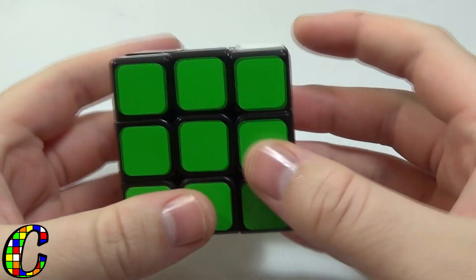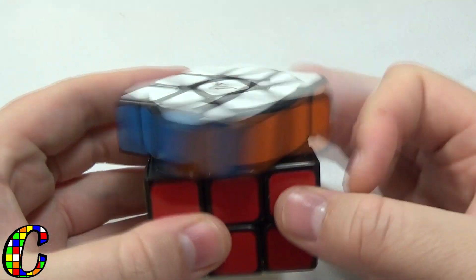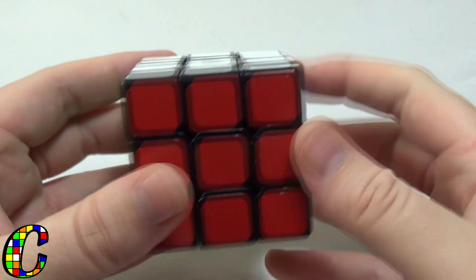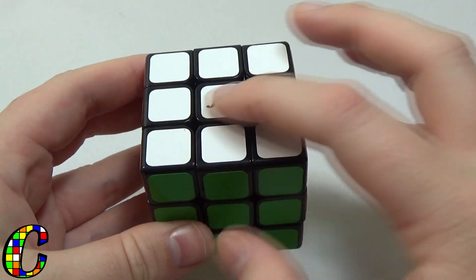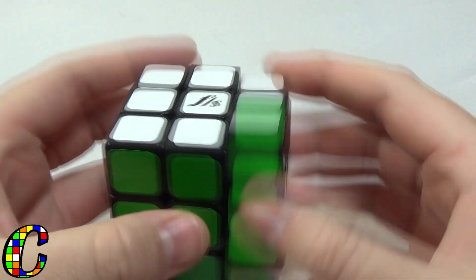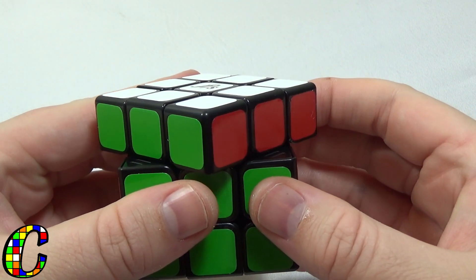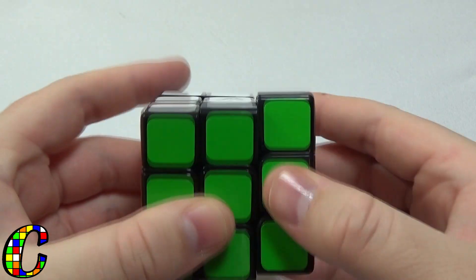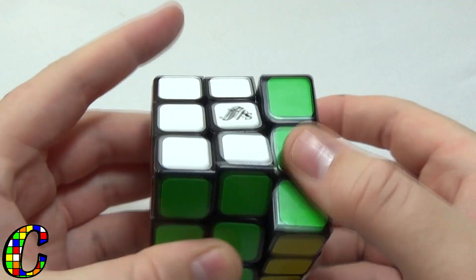This cube feels a lot like a Shuangren — it has that same kind of airy, really fast feel. Honestly, it already feels like after you've broken in a Fengshi Shuangren, probably three or four hundred solves in. It already feels super quick. The M slices are really nice. Let's take a look at corner cutting.